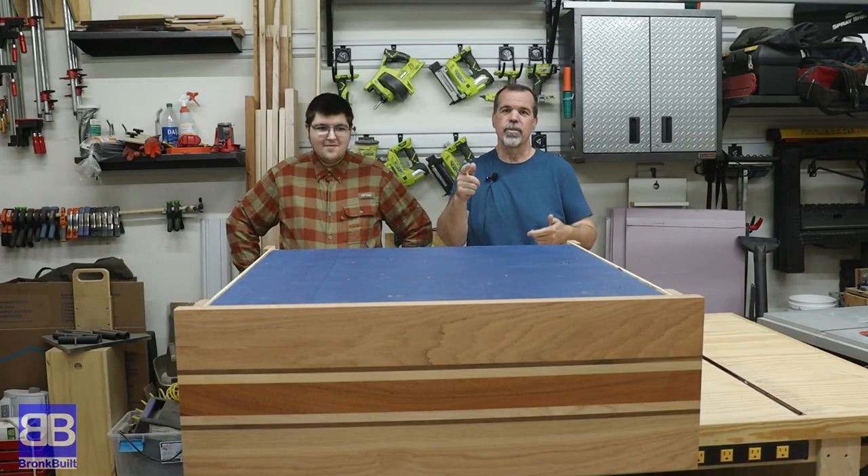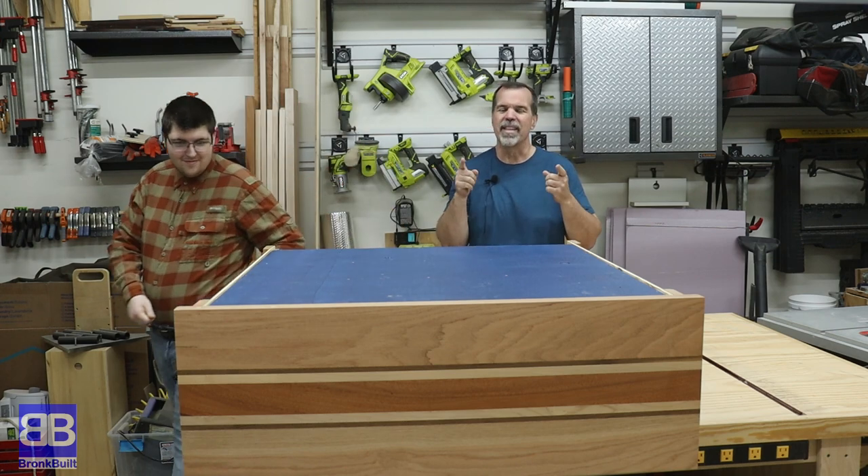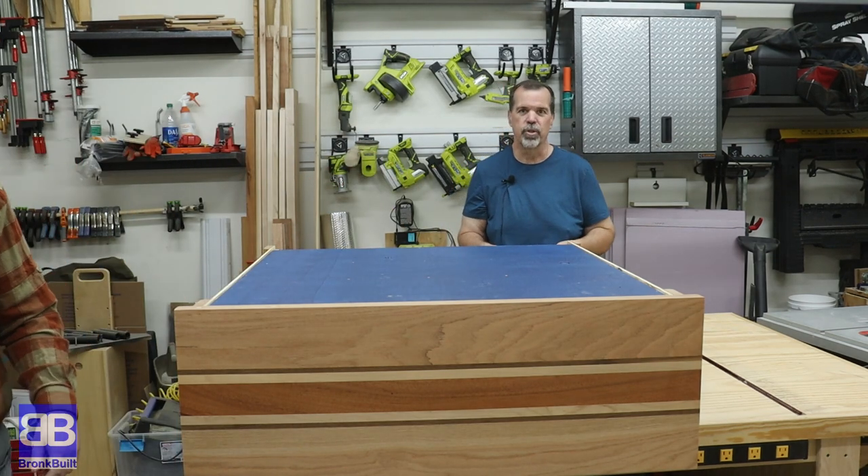Hi, Dale coming to you from my temporary garage again, and I'm here with my son Eric again. We're still working on building Eric a lot more organizational and storage items for his room. In this video, Eric is going to punch autism right in the mouth by making this awesome bookshelf.